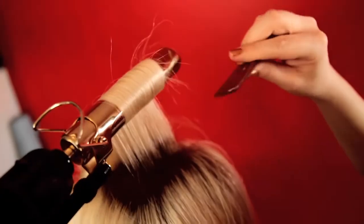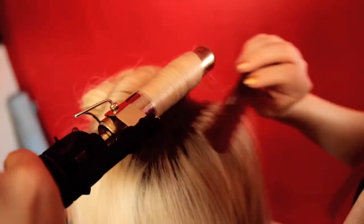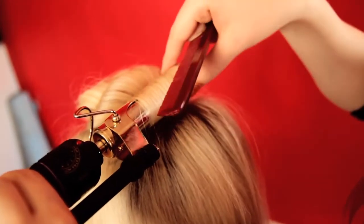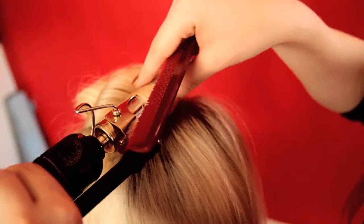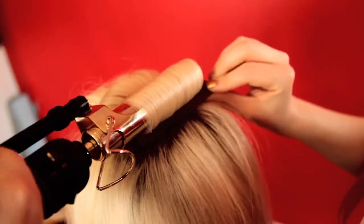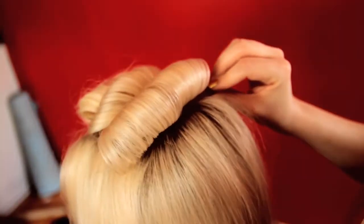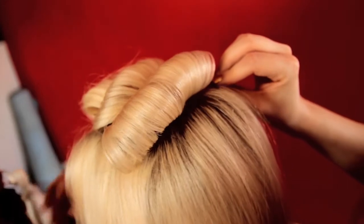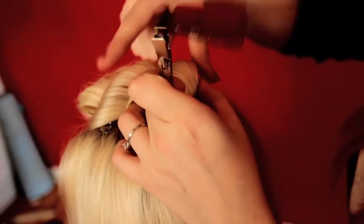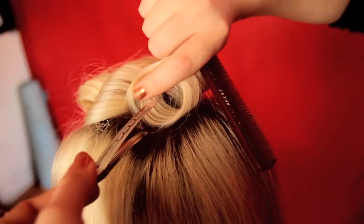You can use your tail comb to create a barrier between the iron and your scalp for safety. You know the curl is ready when the hair is hot to the touch — just make sure you're only touching the hair, not the iron. That can be very, very painful if you're not careful. Try to keep the curl as intact as possible while sliding out the iron. Remember, as long as the hair is hot, it's being shaped. So keep the curl nice and tight and secure it in place with a duckbill clip.